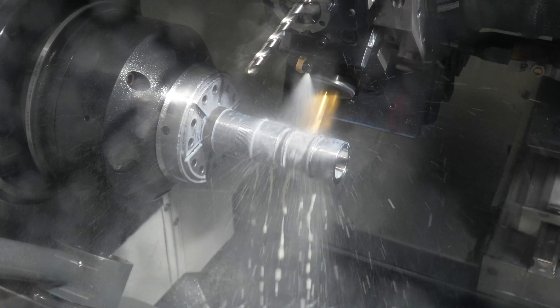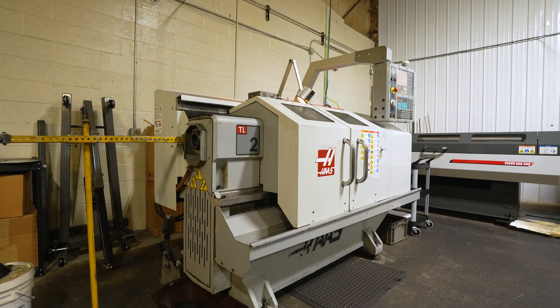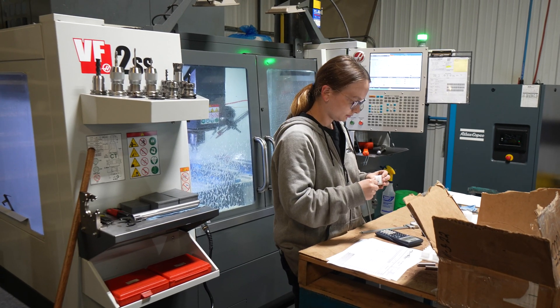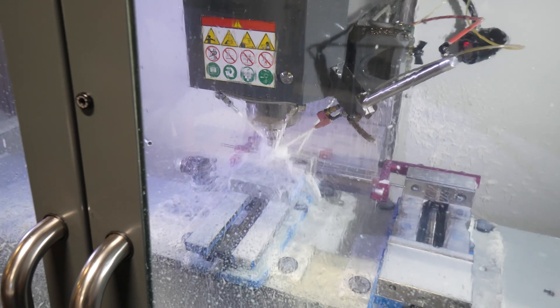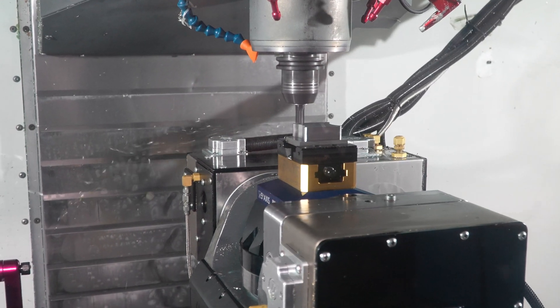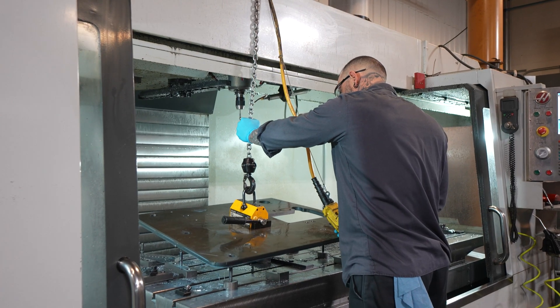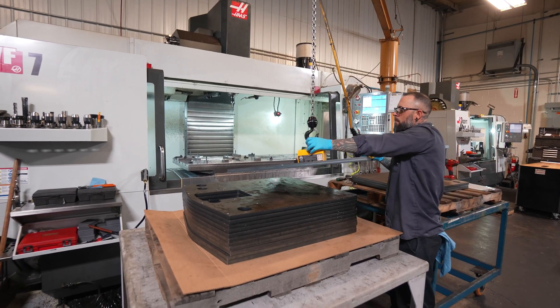We bought our first Haas in 1991 and that was our first CNC mill that we had as a company. Haas really fit for most of the things that we need. They have great quality, a good lead time on all of their machines, and obviously the price was right. I'm Josh Obenhauer with Rialto Manufacturing. I'm the general manager here. Haas has been a good supplier to us and we have stayed on that path throughout the years since 1991.